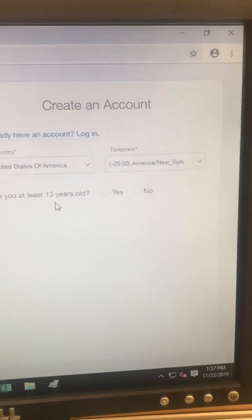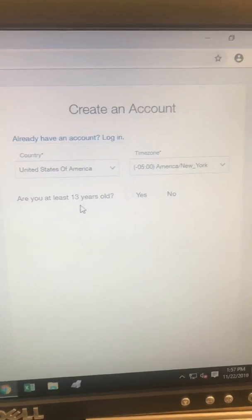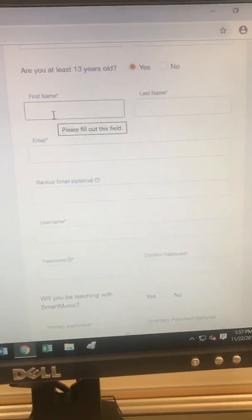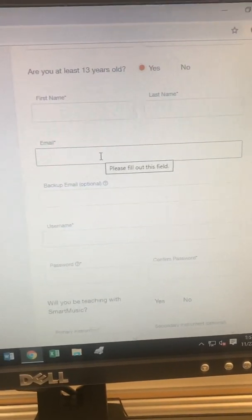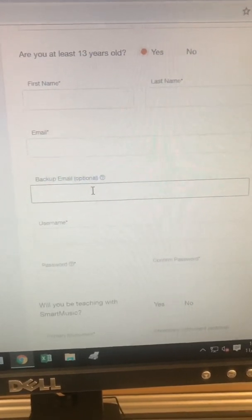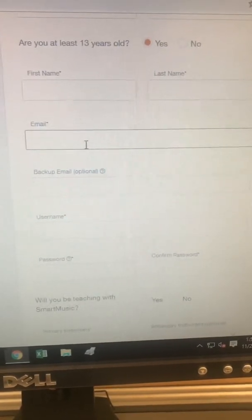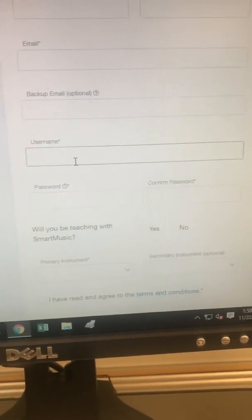It asks if you are at least 13 years of age — if you're not, you need to ask a parent to help you fill this out. I'm going to click yes because I am. You're going to fill in your first name, last name, and the email address you want associated with your SmartMusic account. It's a good idea to put in a second backup email address in case something happens with the first one.